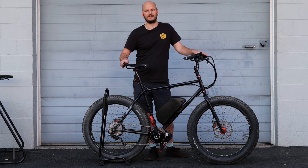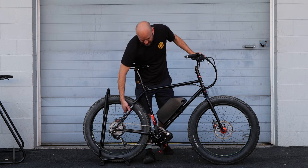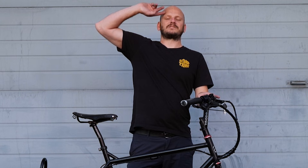And this has got a Brooks saddle — pretty cool. You can tell this guy loves his bike. This is also prepped for a belt drive, though that's not part of this build. In the future, he could put a Rohloff on it. Anyway, thanks a lot, guys. Take it easy, stay safe.